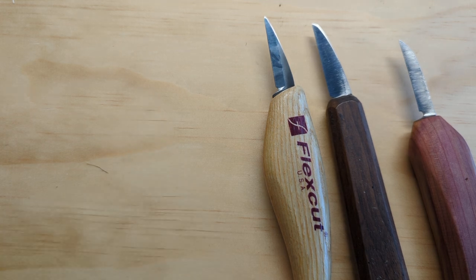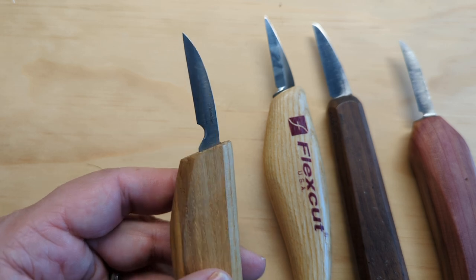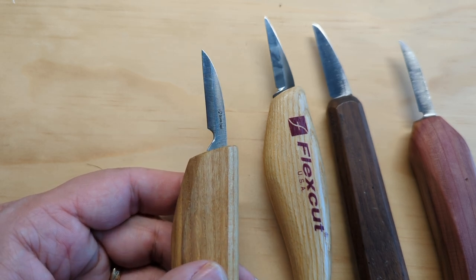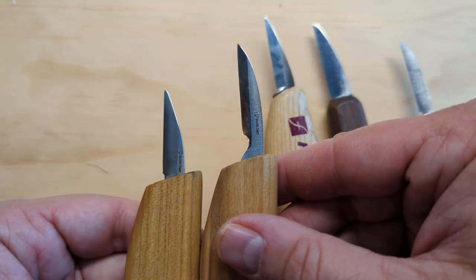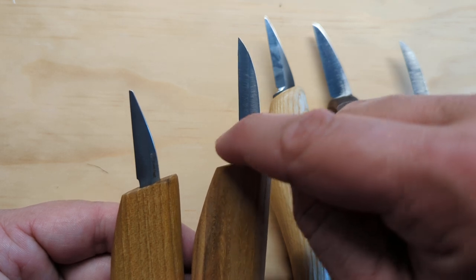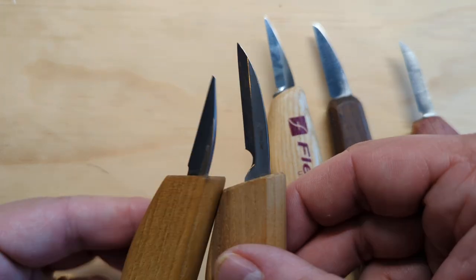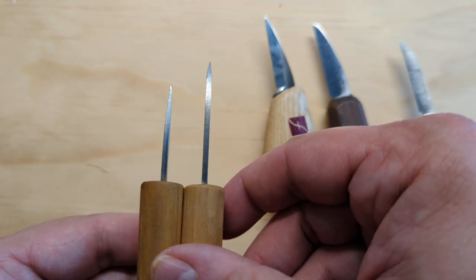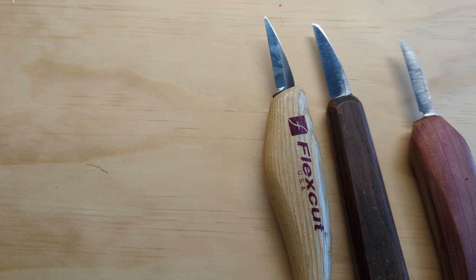Spending a little more will get you further with a FlexCut knife — I'd recommend that. Beavercraft is a great company, and there are different Beavercraft products I like more. If you do buy a Beavercraft knife, look for the one where the handle comes in better, with a larger choil up away from the blade — it doesn't have the same handle problems. But it's still going to be pretty thick and lose its edge faster than the knives I'm recommending today.